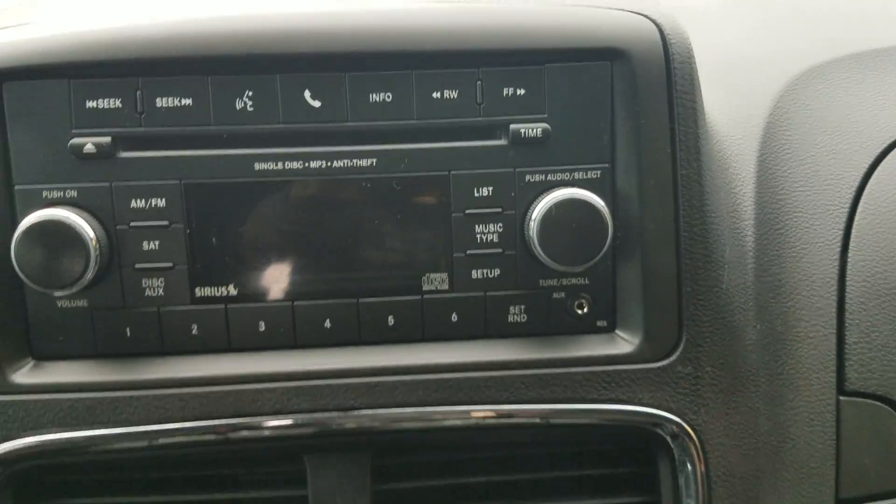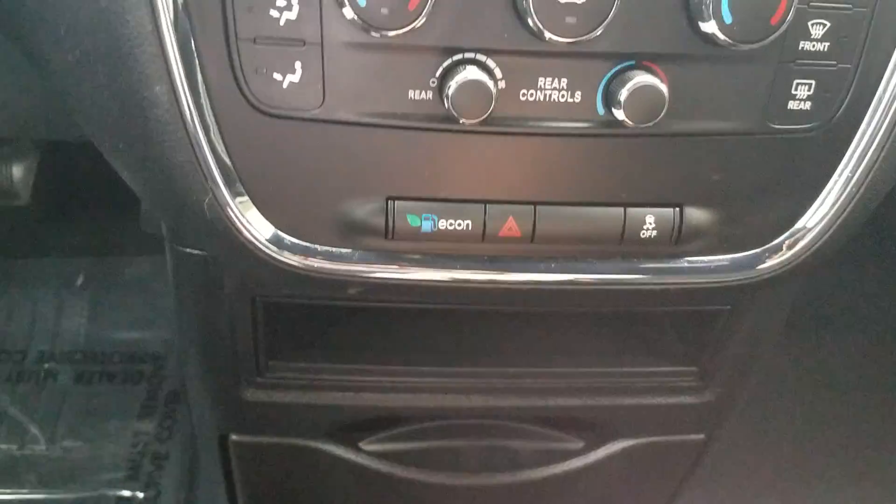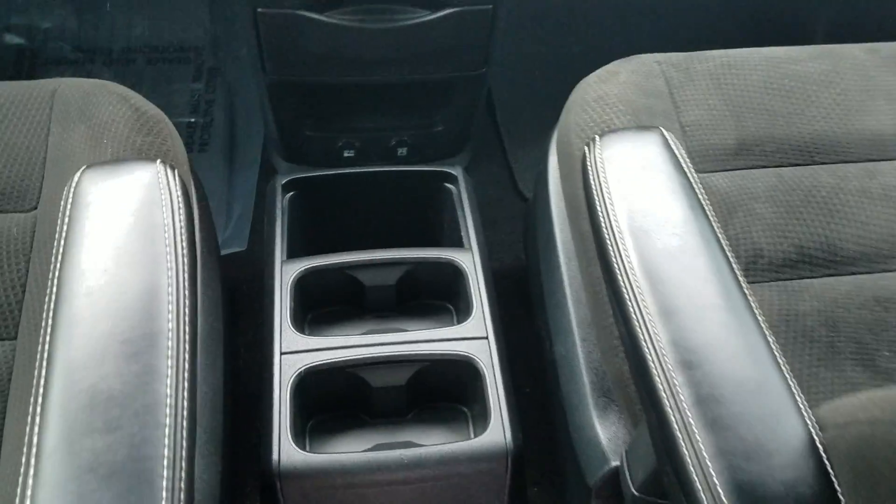The dash looks great. Steering wheel controls so you can keep your eyes on the road. You can sync your phone, auxiliary cord, dual climate control, rear air, the economy button, plugs for all your electronics, and cup holders galore.